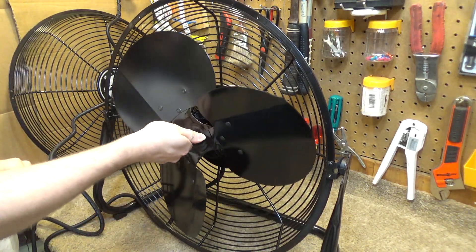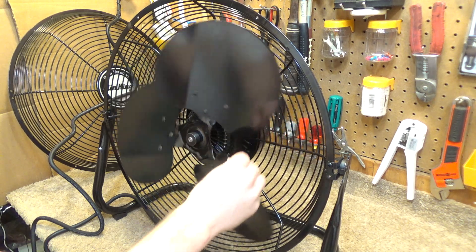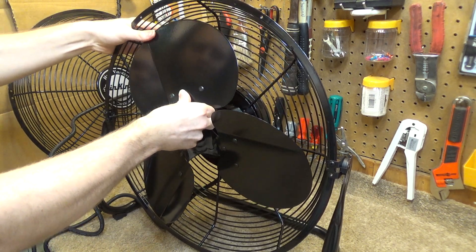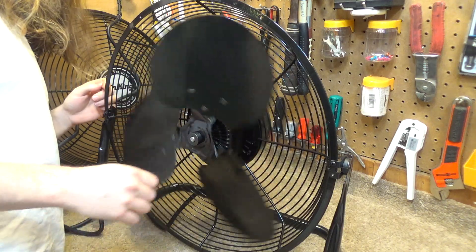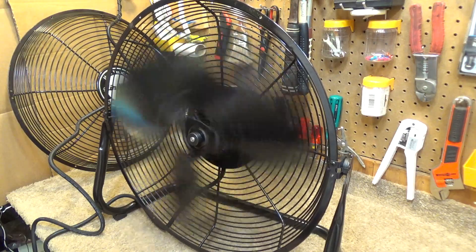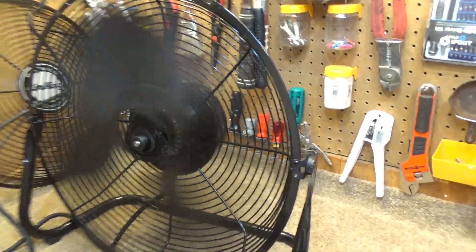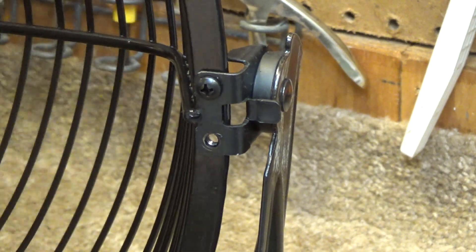There's one other thing I can try. I'll find that blade that's heavy again. Yeah, it's this blade. If I take this blade and push it back, that may change the way it interacts with the center of gravity on the blade unit as a whole. I don't think it really made any difference, but let's try it, just out of curiosity. Maybe it made it a little better. It still shakes a little bit, but I can't really tell if that was any better or not.